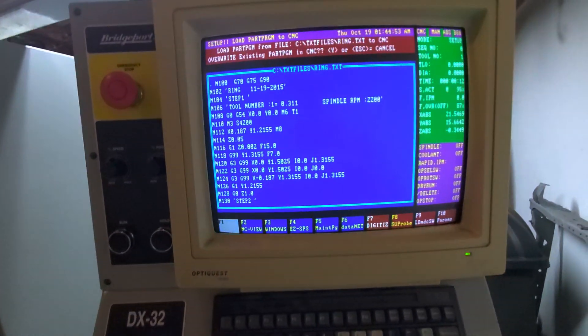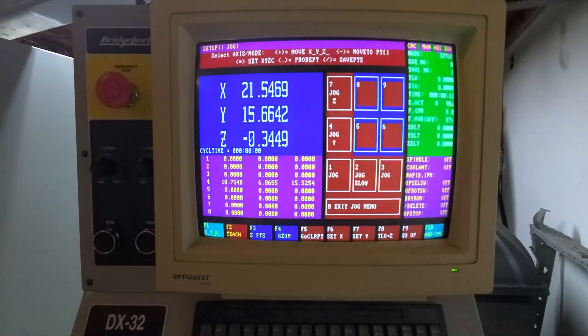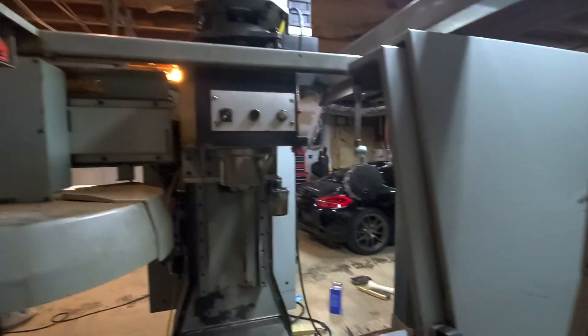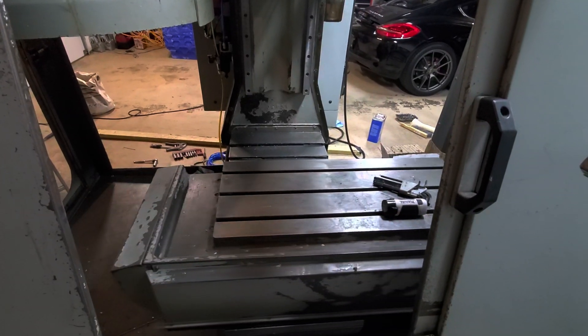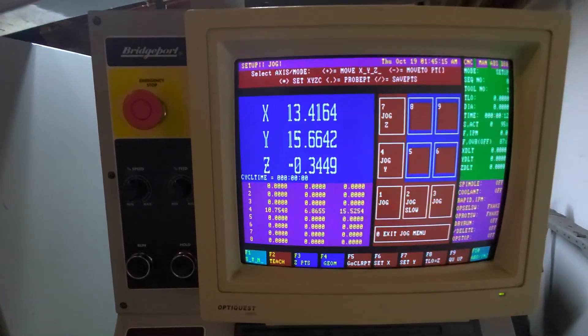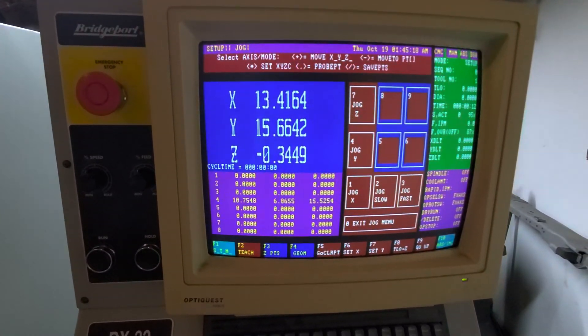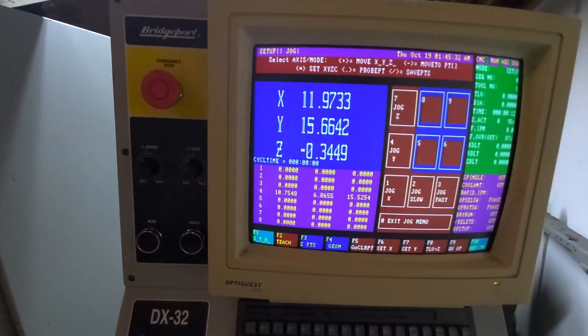She's zeroed out. I'm just going to escape out, go to nine, and jog her around. We'll jog the X-axis — push one to switch to the X-axis and push minus.